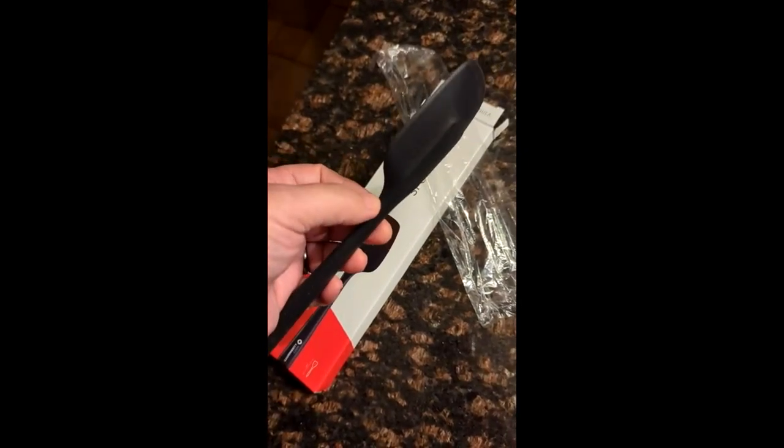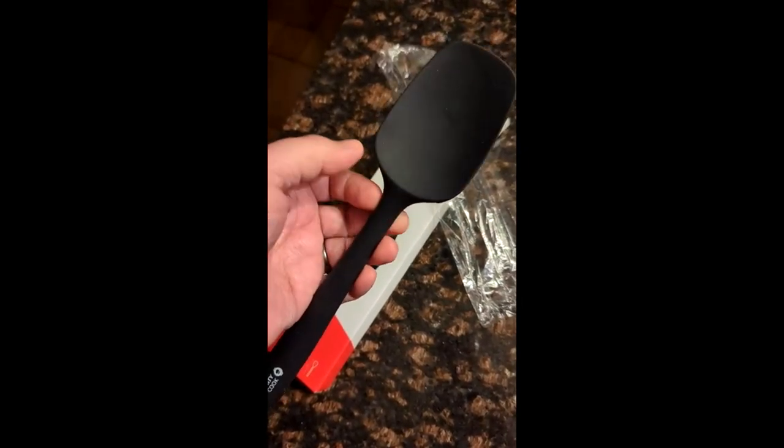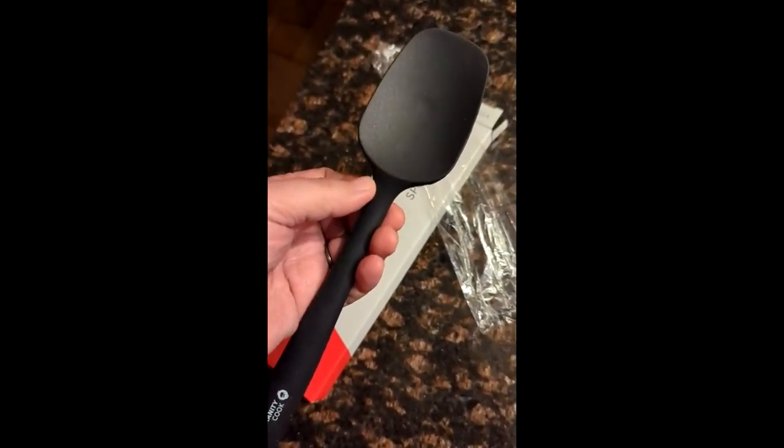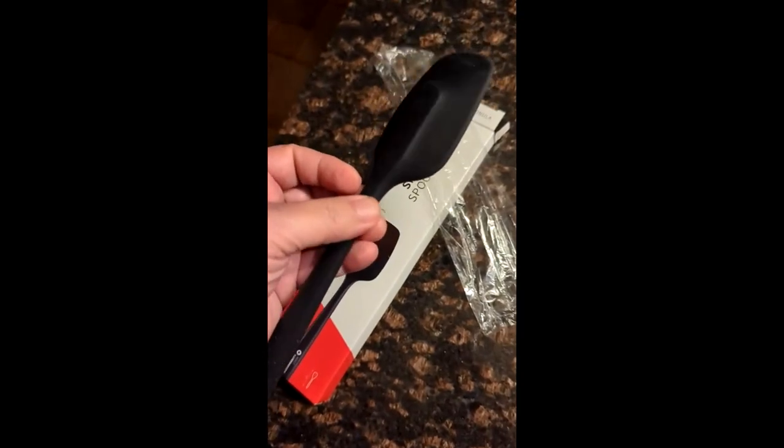What I really like is that there's no gap between the handle and the part, so there's nothing that'll trap debris and create problems with bacteria. So it's really easy to keep clean.